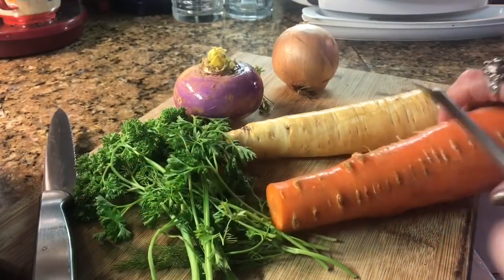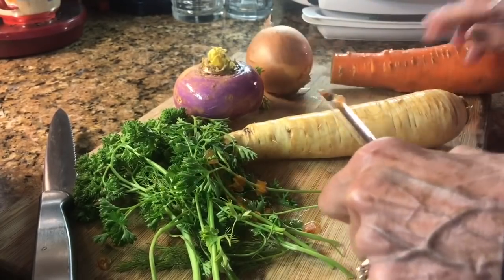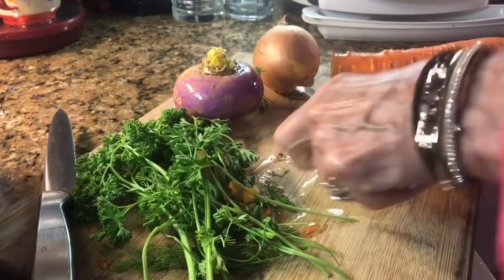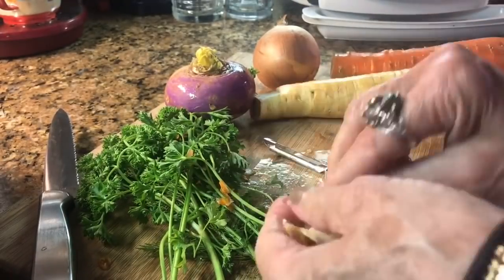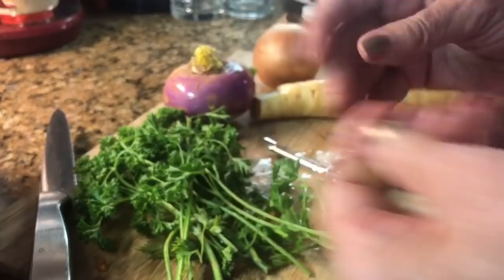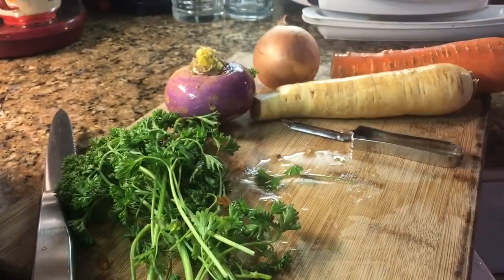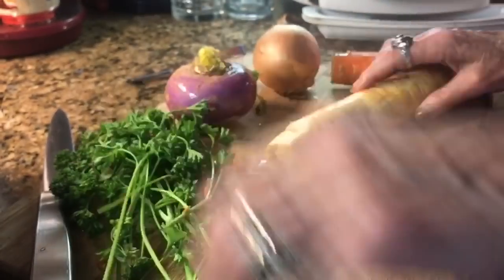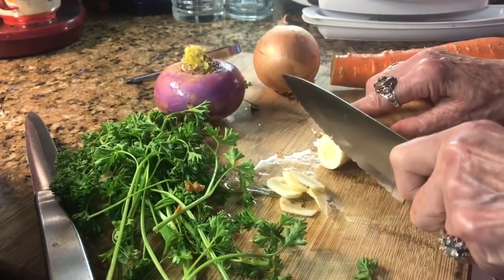I'm going to go in the kitchen and we're going to make soup today. What I'm showing you now is just a very, very basic vegetable soup recipe. You can always add other things to this — beef, sausage, tofu, rice, noodles, whatever you want to add to give it a little different flavor. But this is just a basic vegetable soup recipe.